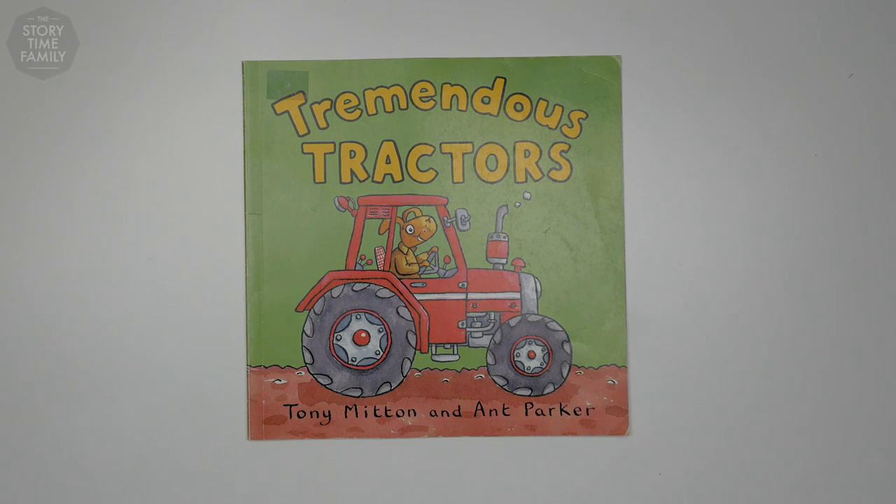Hi kids! Welcome to the Storytime family. Today we're going to be reading Tremendous Tractors by Tony Mitton and Ant Parker. Let's begin.